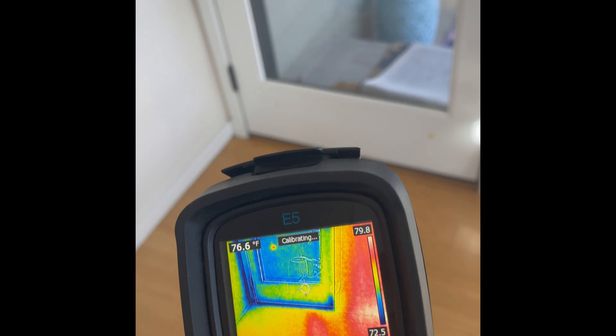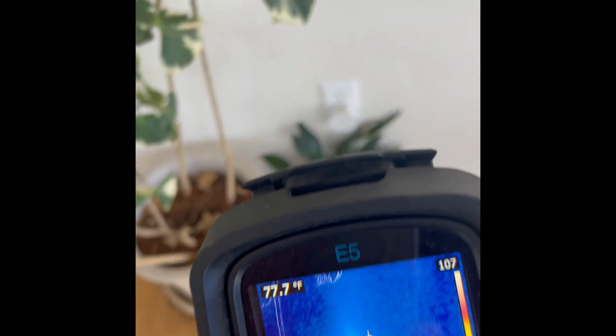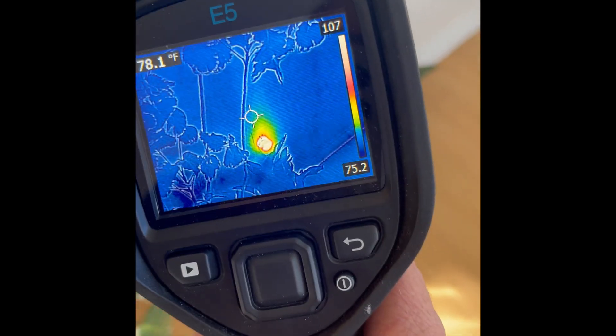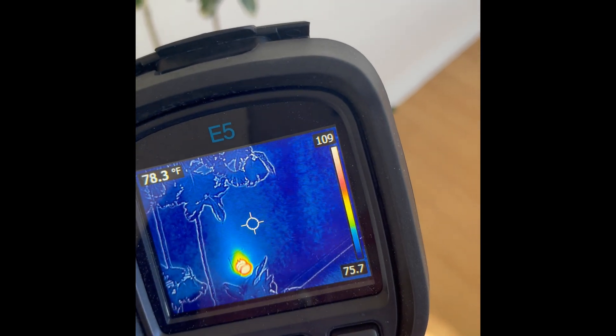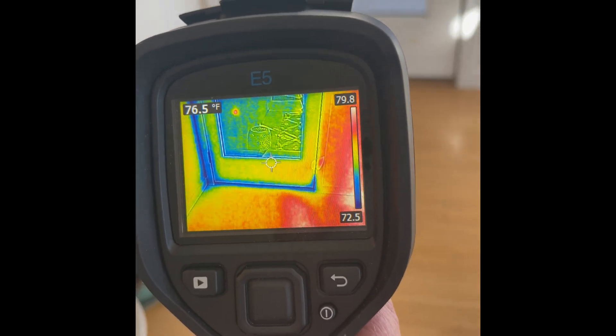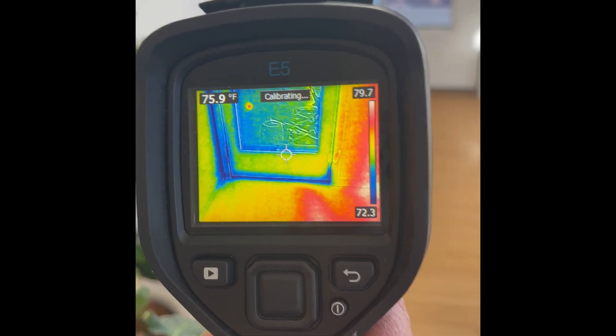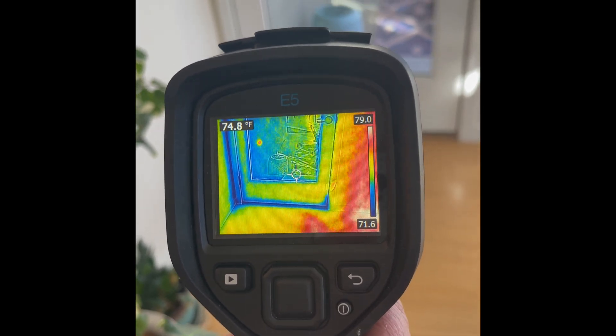It's very minor — as a home inspector I probably wouldn't even flag it. But what's that hot spot? Oh, that's a Wi-Fi device. So with my infrared camera I can clearly see something is plugged in and it's warm. And the bottom of the door is cool, possibly some air intrusion from the cold air outside. That's the FLIR E5.